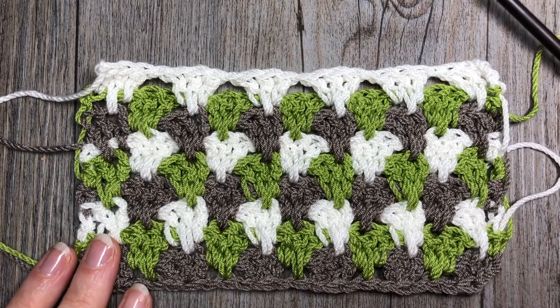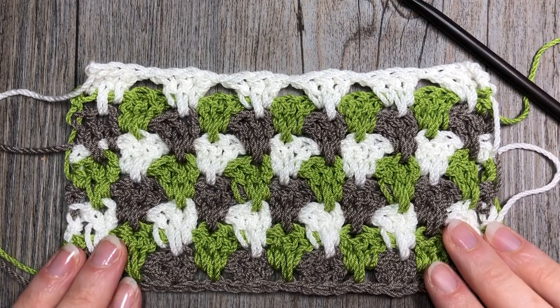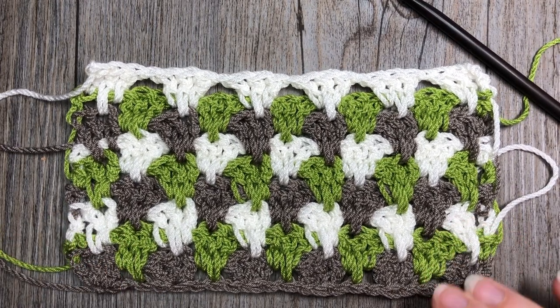So why don't you grab a hook and some yarn and crochet along with me as we learn how to crochet the granny spike stitch.